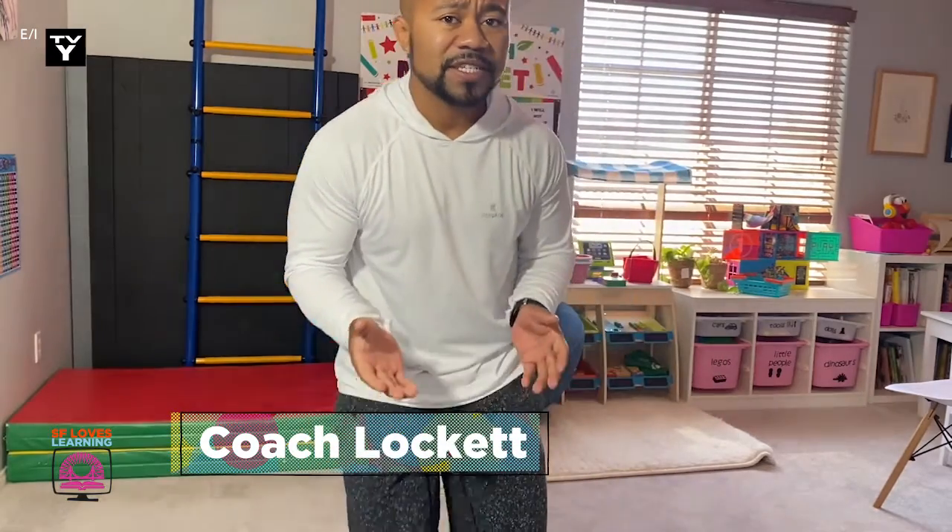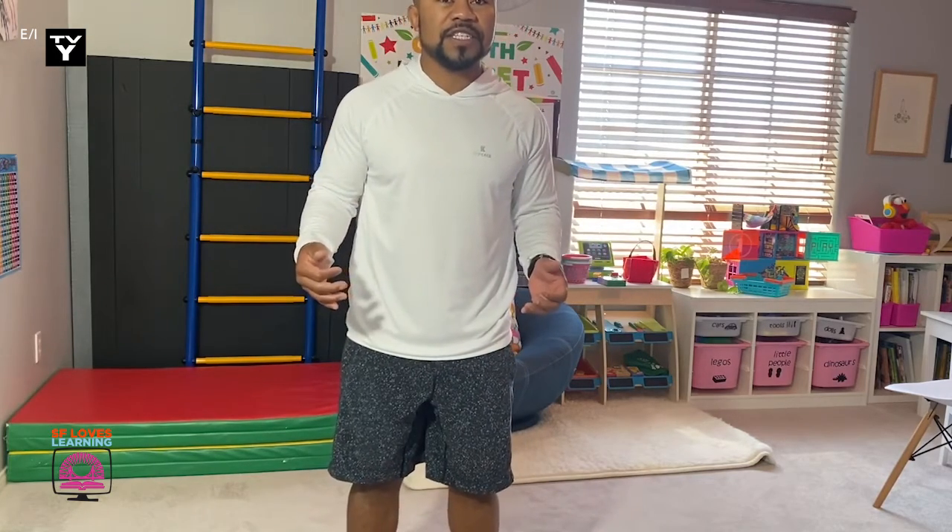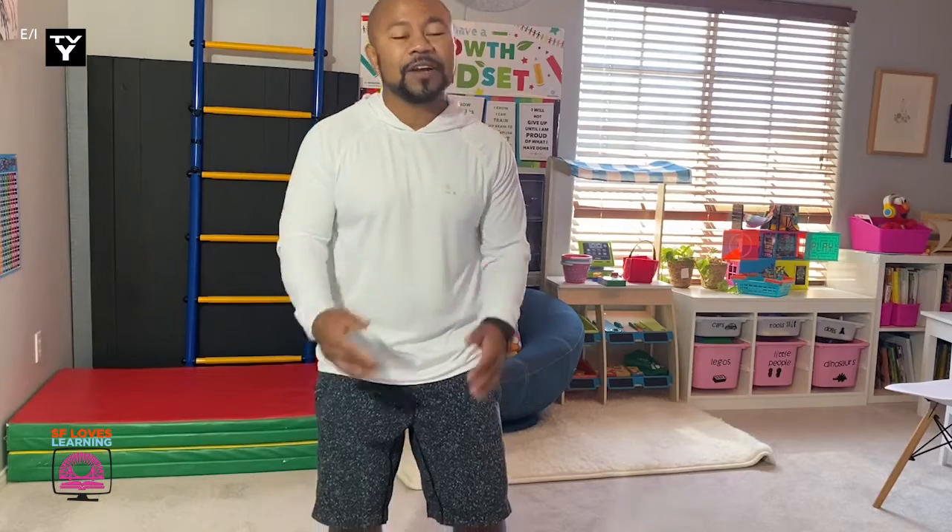Hello friends and welcome to physical education with Coach Lockett. Today we're doing some exercises that if you have a lot of space you can do standing up, but if you have limited space you can still do these exercises sitting down in a chair. So today you're gonna need one chair.